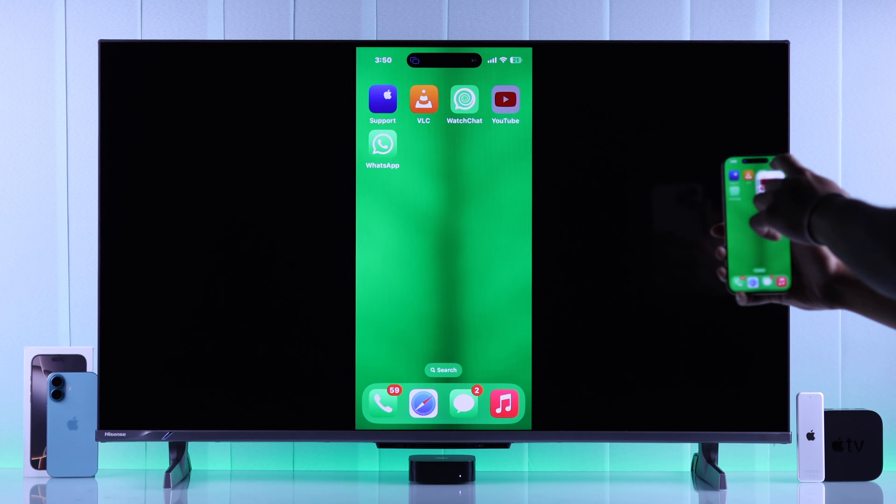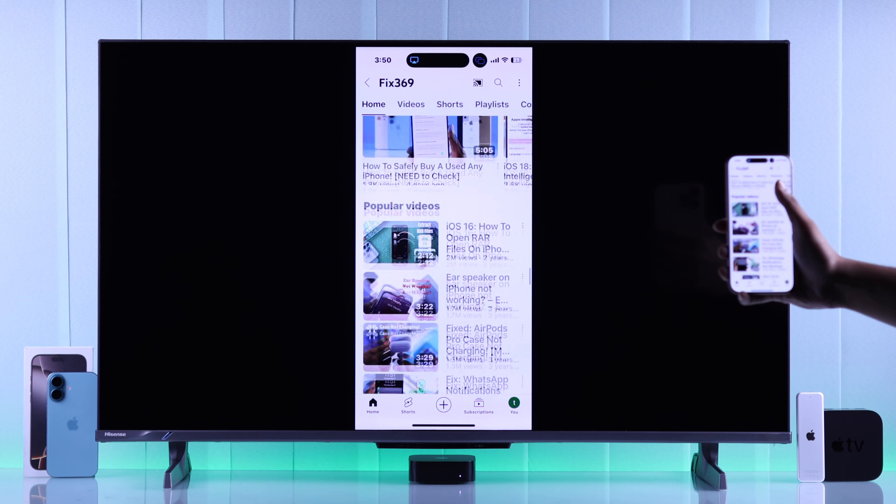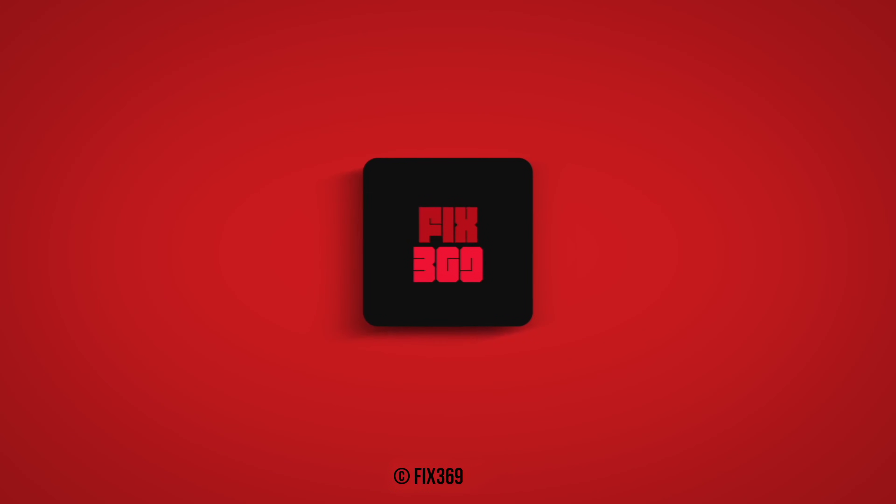And that's how effortlessly you can screen mirror your iPhone 16 to your Apple TV 4K using AirPlay. For more videos like this, make sure to drop a like, subscribe, and enjoy!